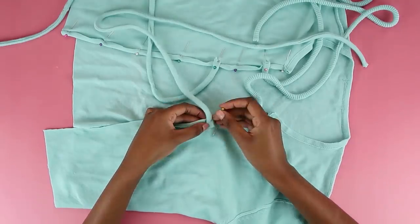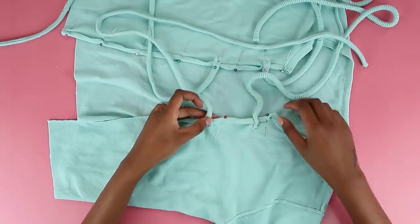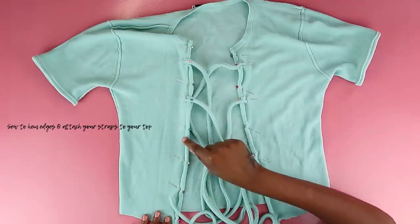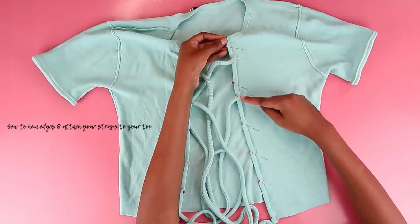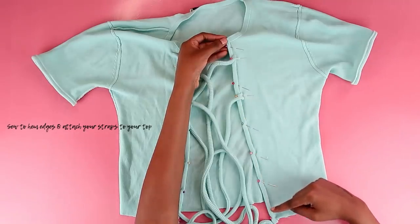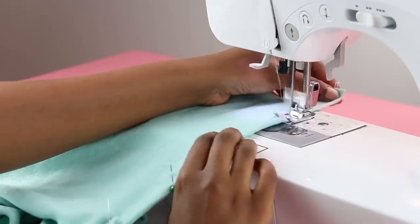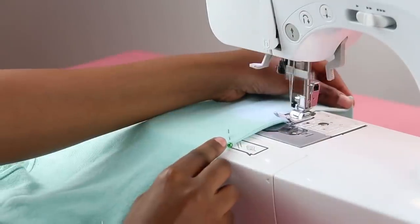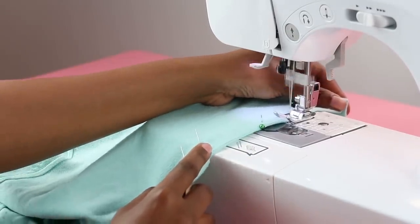Now repeat the same process on the other side — pin the straps where they need to be and make sure everyone is nice and pinned. Once you get to the bottom edge it's time to sew everything so the straps are attached and your cardigan has a nice finished edge. Moving to the sewing machine, I'm just doing a basic straight stitch — nothing fancy — just sew along the edge of your fold so everything is nice and neat.